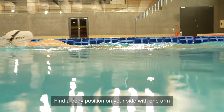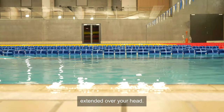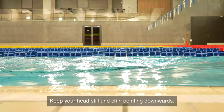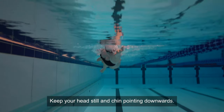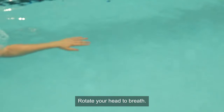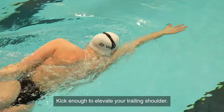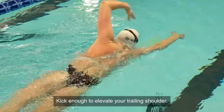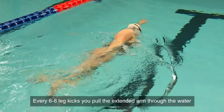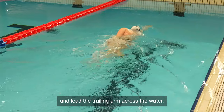Find a body position on your side with one arm extended over your head. The other arm lies down along your body. Keep your head still and chin pointing downwards. Rotate your head to breathe. Kick enough to elevate your trailing shoulder. Every six to eight leg kicks, you pull the extended arm through the water and lead the trailing arm across the water.